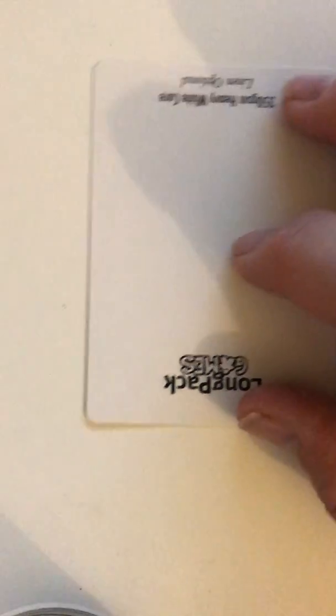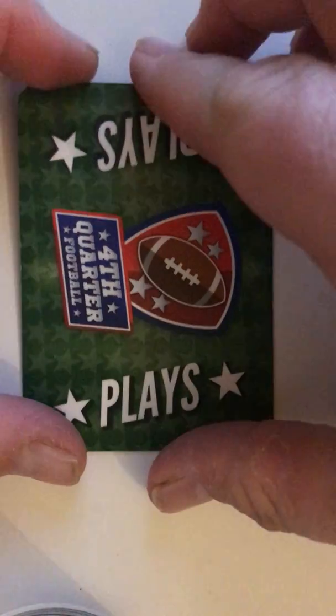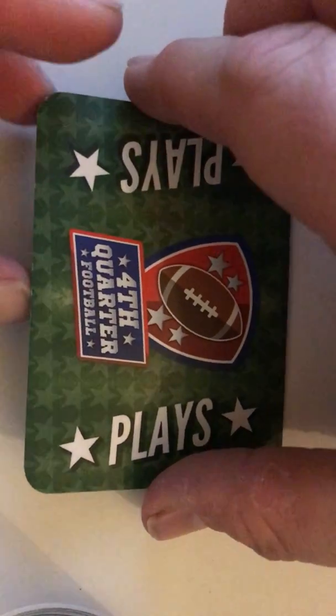The third reason was that basically I think I've got a better idea of what to do. This is another card that I want to show you. This is for a very good game called Fourth Quarter. The manufacturer of this game has proposed that we use a similar card.